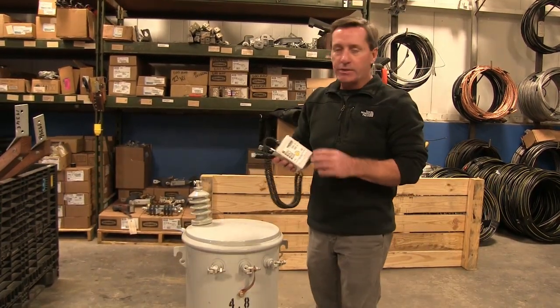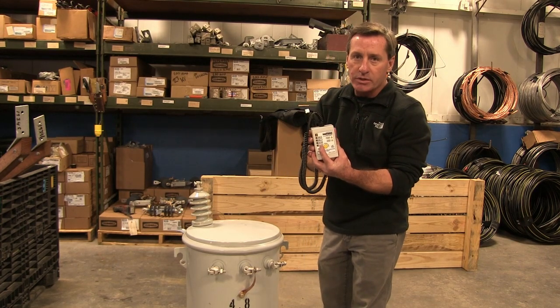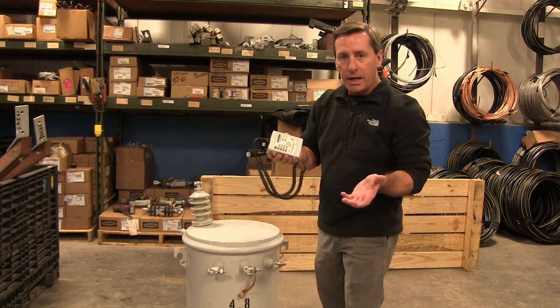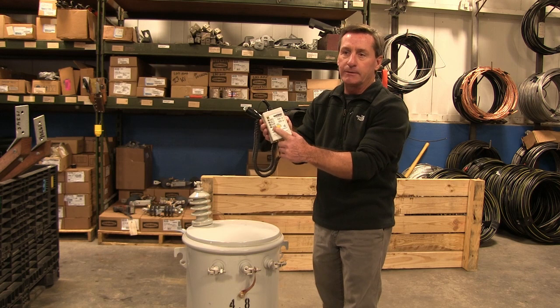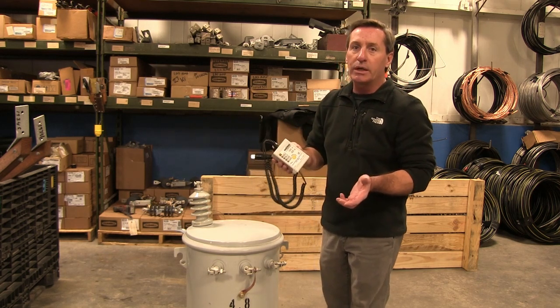Now the transformer capacitor checker — obviously there's a read spot on here for capacitors also. Make sure you follow all your company safety rules, and when you hook this up to the capacitor, it works just the same as a transformer. You want to see on the bottom here it says capacitor okay. If it does not say capacitor okay, it did not pass — do not re-energize.